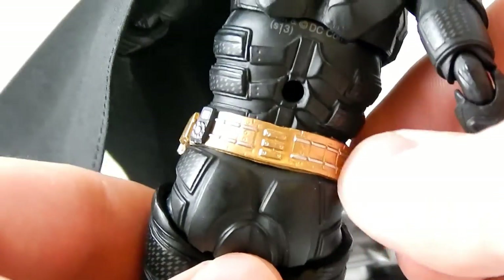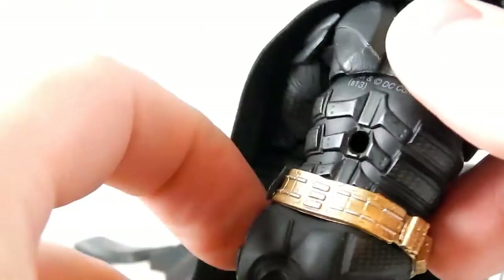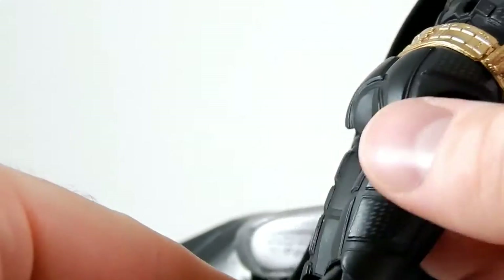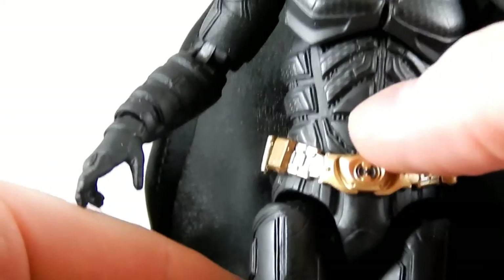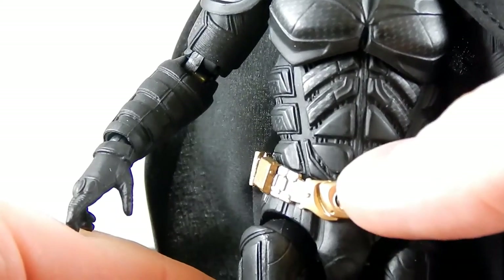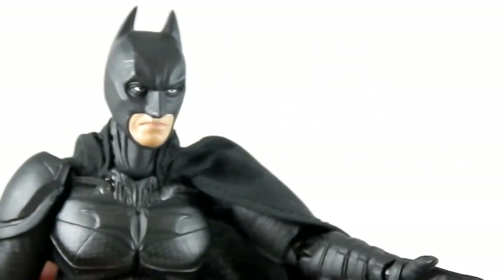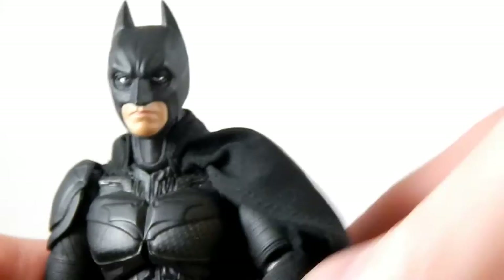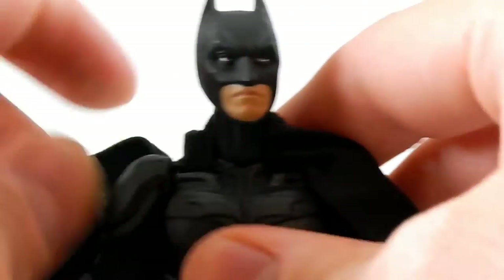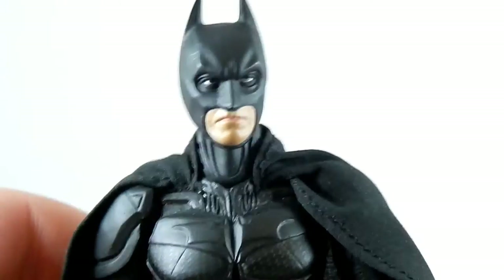There's lots of nice detail with clean silver paint on top of the gold of the belt. There's a hole for a stand, little gray marks on the armor, and some of the bodysuit visible underneath the armor plates. It looks good. It's got a nice little scowling face. Sculpt-wise, very pleased. The cape is okay — it looks pretty good.